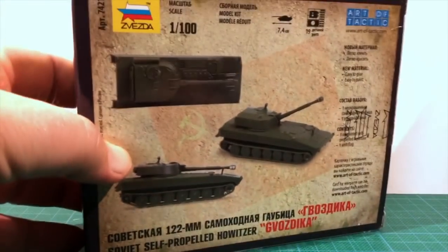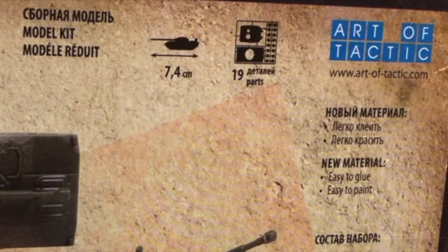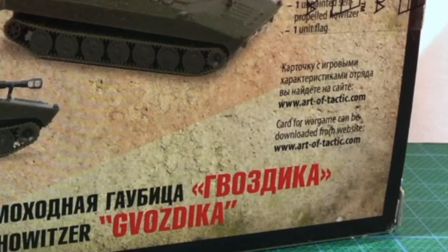Looking at the back of the box, there's a three-view of the completed kit. We can also see there are 19 parts, and the completed vehicle will be 7.4cm long. Continuing the current trend, the unit card for Zvezda's Hot War game is not included, and can be downloaded from the company's website.